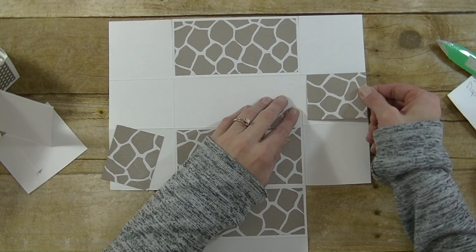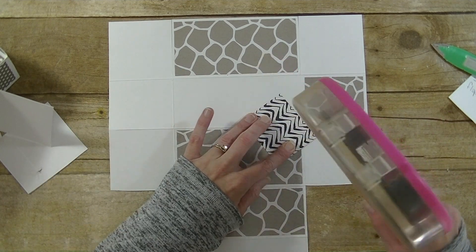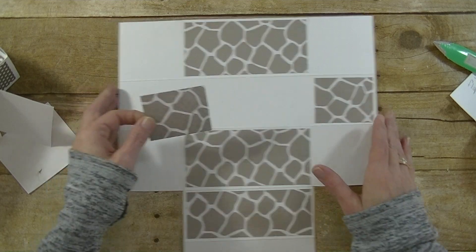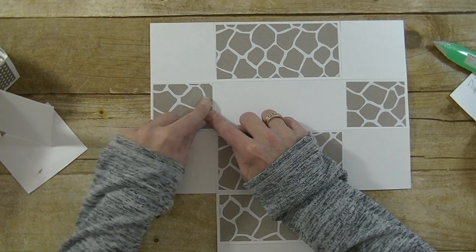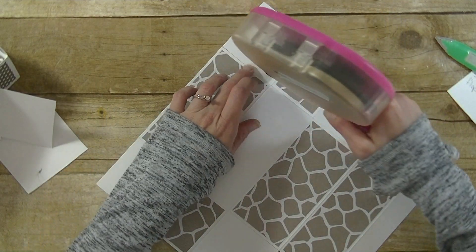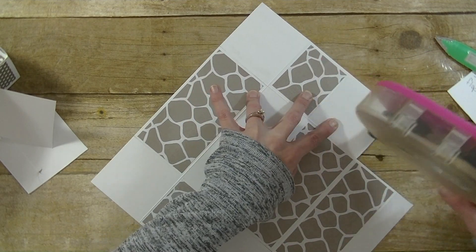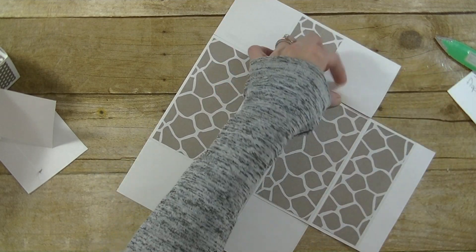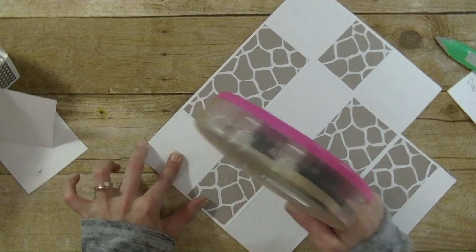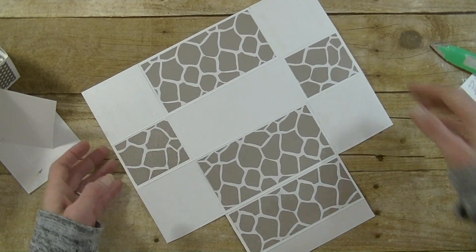We're going to put the side panels in place and then put adhesive on those white squares. I'm just using my ATG gun. If I was giving this away I'd use a stronger adhesive like a score tape, a red line tape, or a sticky strip — even art glitter glue would work here. But I'm okay using my ATG gun.